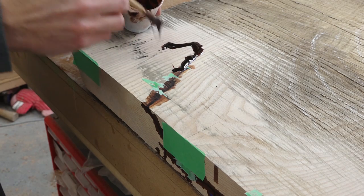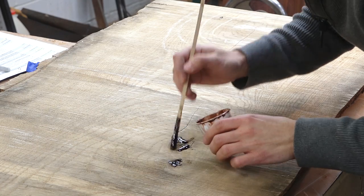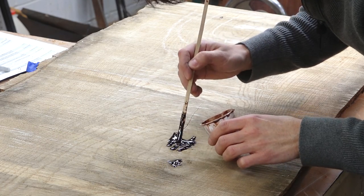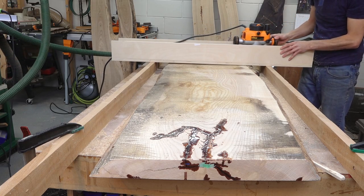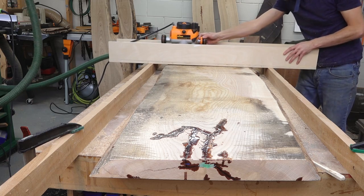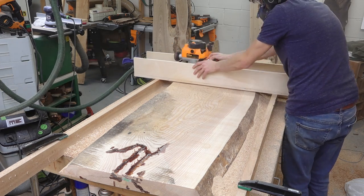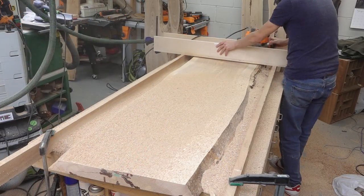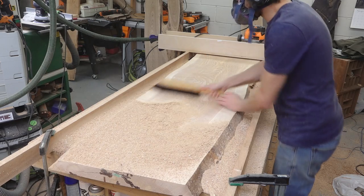Once that's cured, I can flip the slab over and fill any areas where the epoxy didn't flow to, and fill any areas that don't run all the way through the slab. Next up is flattening and surfacing. The slab sits on my flat assembly table with a shim to keep it from rocking. This slab has a bit of twist that the router sled will remove. I'll pass over the slab with the router to remove the high spots and keep lowering the bit until I've covered the entire surface.